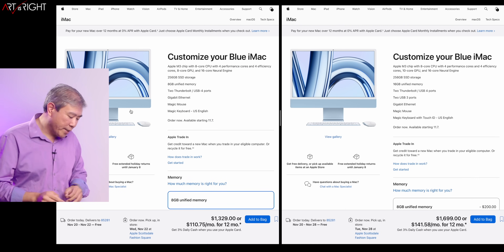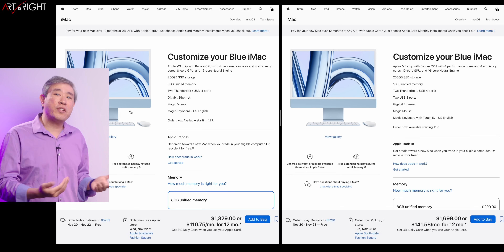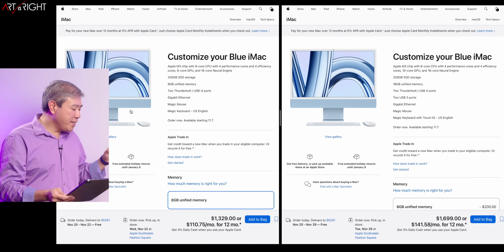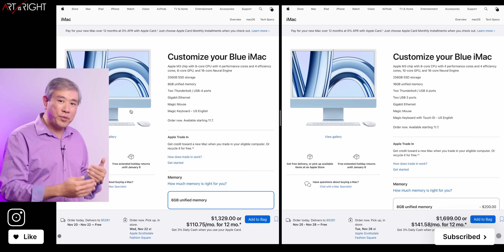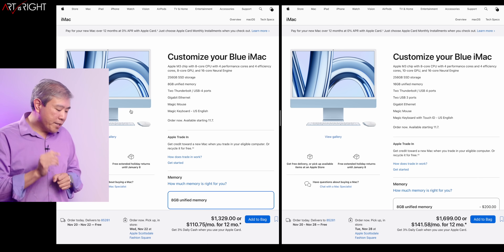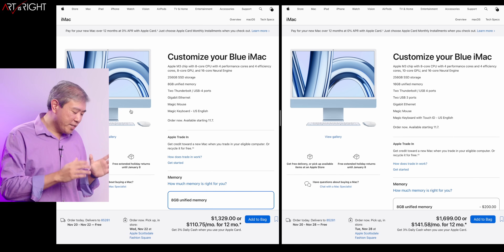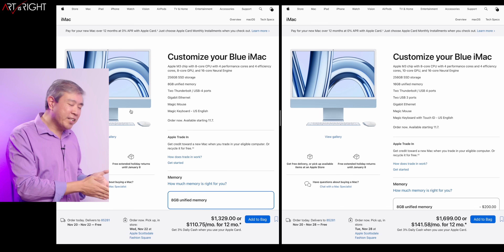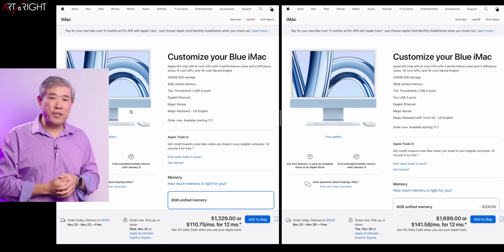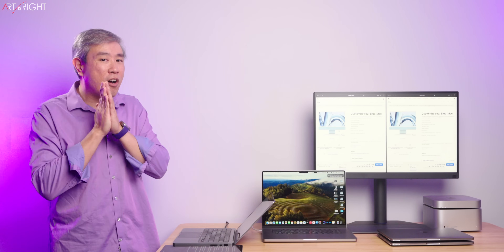On the base iMac you can add gigabit ethernet for $30, but you still don't get the USB ports, so I'd recommend going with the mid-tier iMac. As for the 4.5K display for photography — I think it's going to work just fine, especially if you've been editing on Mac before. The 4.5K in the 24-inch chassis lets Apple exceed 200 pixels per inch, which is what they consider Retina, where you can't really discern individual pixels. You also get P3 color gamut in these displays. If you're looking at the mid-tier iMac, you're starting to approach Mac mini M2 Pro price territory, so a good external display might be a better option.